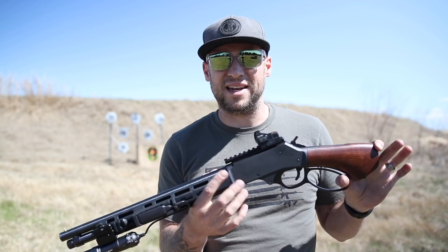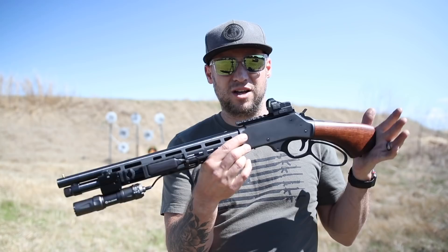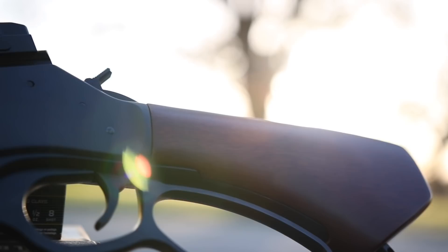Unfortunately, I do so much traveling that some states are not super friendly for these firearms — they've set up their own legislation to regulate these as well. California, for example — this would be considered a short-barreled shotgun. So you Californians, I'm sorry, you don't get to enjoy this the way we get to. But I mean, is this thing just freaking cool or what?